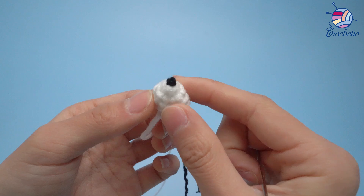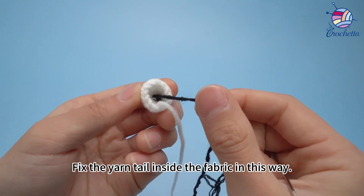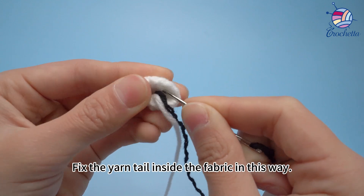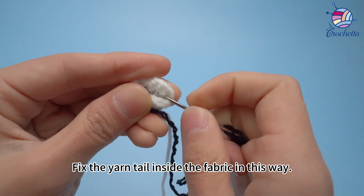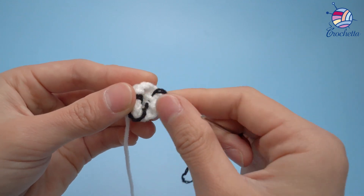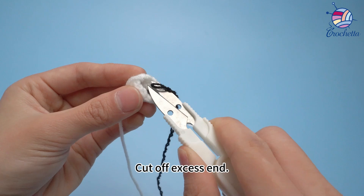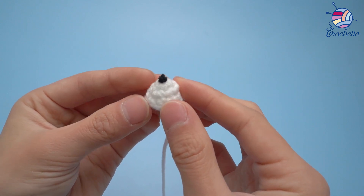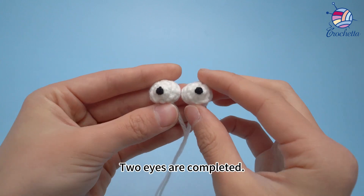The black eyeball is finished. Please make the eyeball for the other eye white in the same way by yourself. Fix the yarn tail inside the fabric in this way. Cut off the excess end. Two eyes are completed.